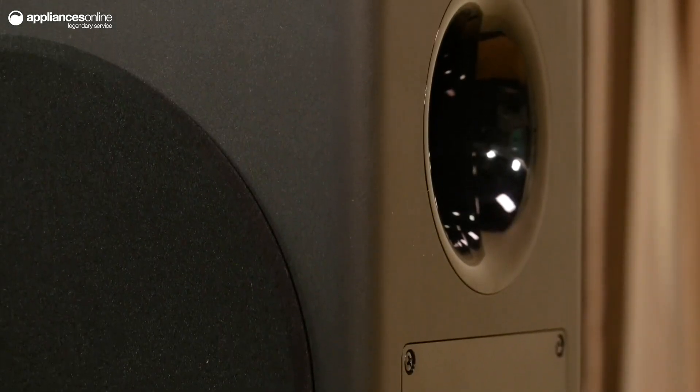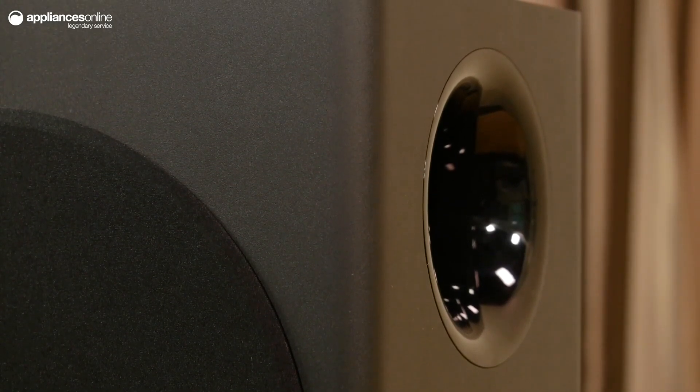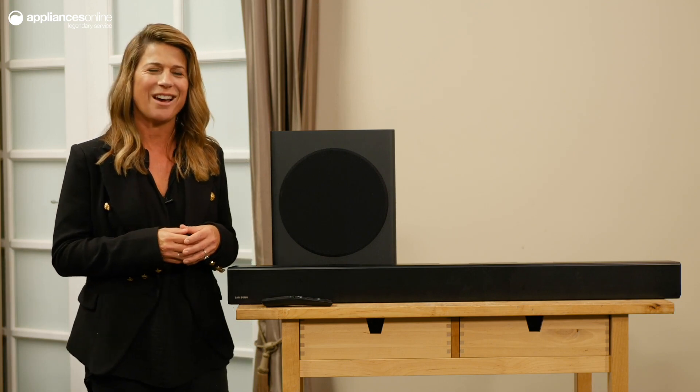Game mode supplies a more directional, immersive sound mode designed to enhance your gaming experience. Game mode is available on compatible Samsung 2019 TVs.